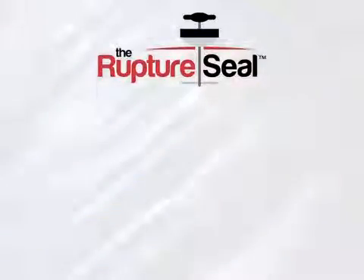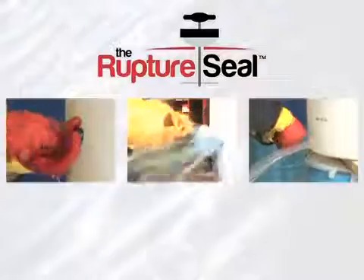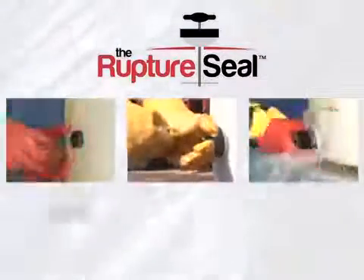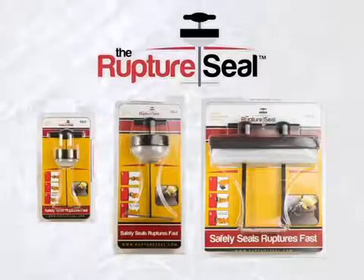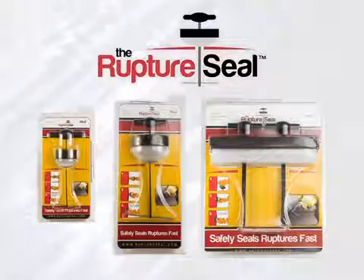The Rupture Seal kit is designed to seal ruptures of different shapes and sizes, and includes a 1 inch, a 2 inch, and a 2 by 6 inch plug. Make the Rupture Seal a part of your spill response kit.